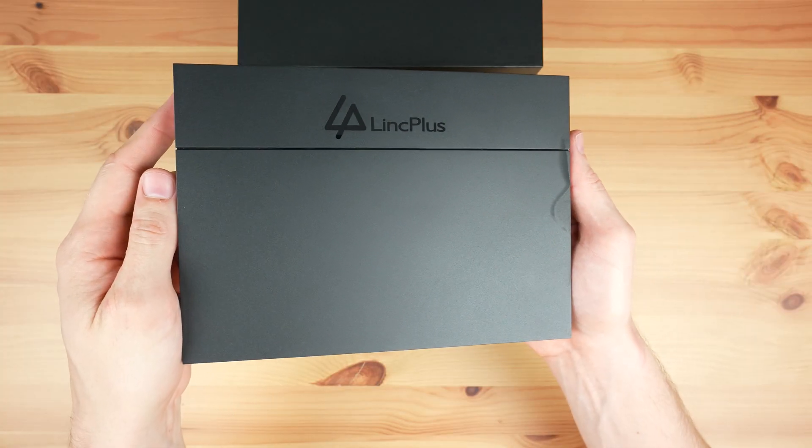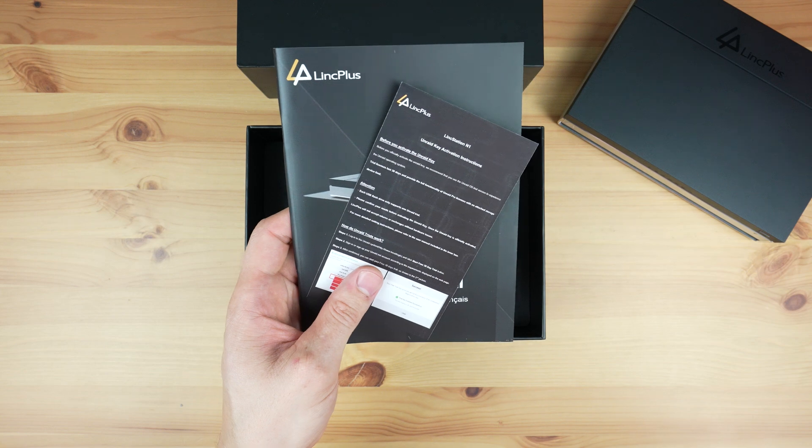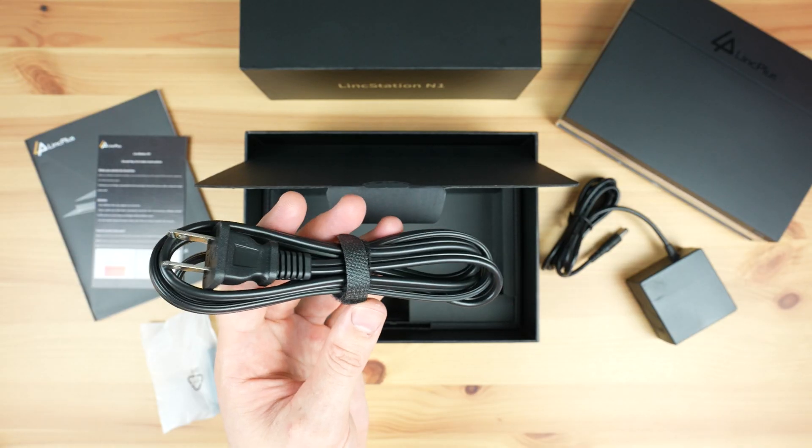Inside the box you get the Linkstation N1. Underneath that is a software license key and a user manual. In the bottom compartment is a screwdriver and screws for the drives, as well as a 60 watt power adapter and a mains cable.